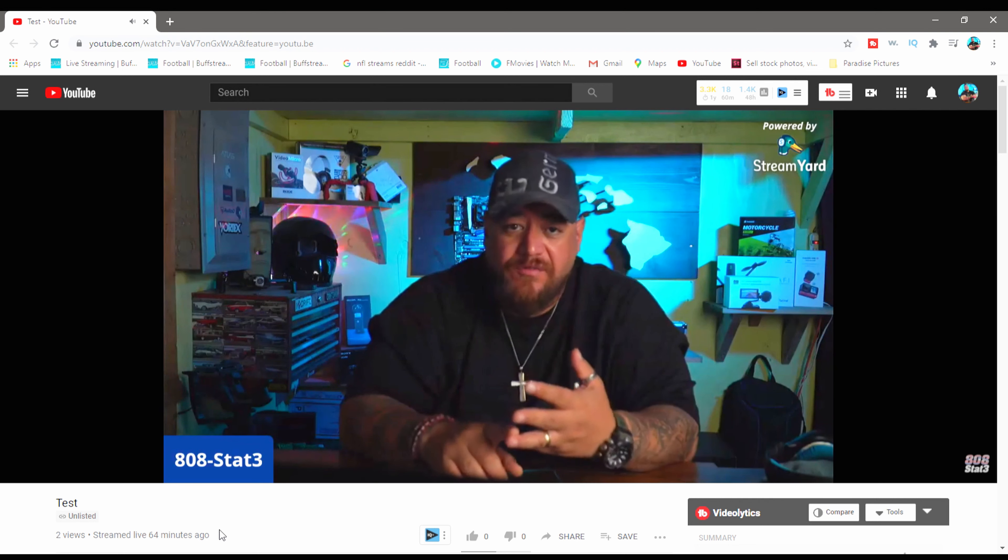How amazing is that quality? I'll show you right now because I recorded something prior to this head talk. So this is pretty much how you stream from your professional cameras — your APS-C, micro four-thirds, full-frame, or DSLR. It doesn't really matter because all you need is this adapter.